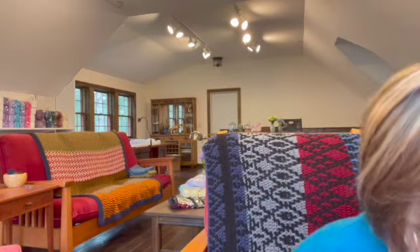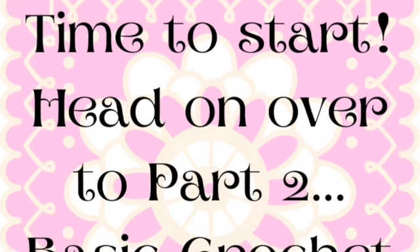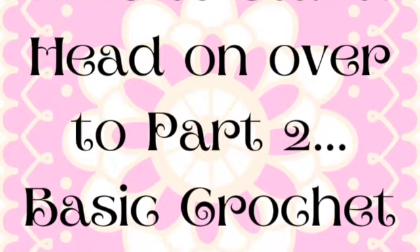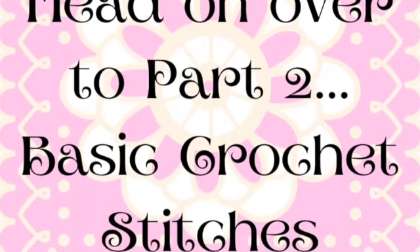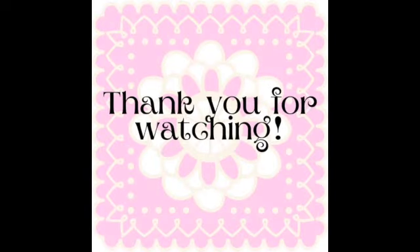So those are your two main supplies — your hooks and your yarn. After that, you're going to need a pair of scissors and a yarn needle. That's everything you're going to need to start this beginner series. So head on over to the basic stitch video. And as always, thank you so much for watching.